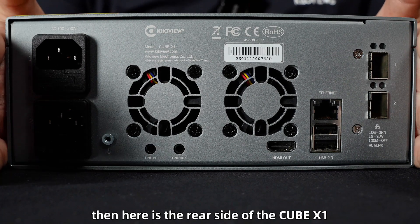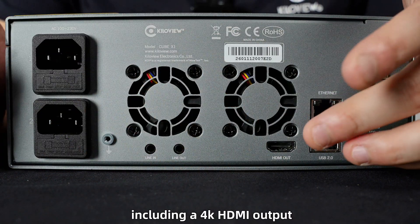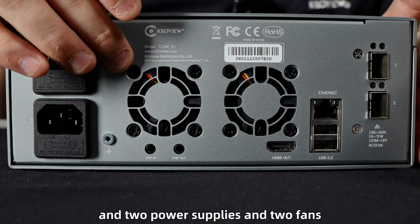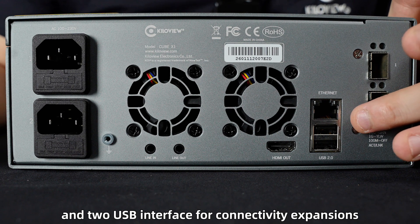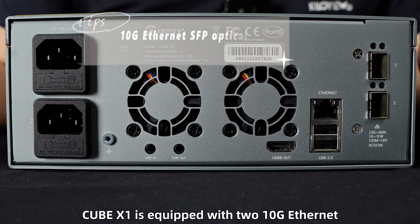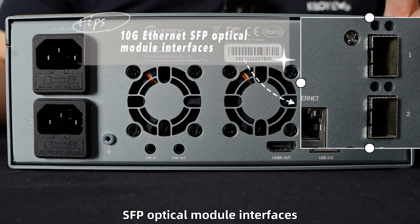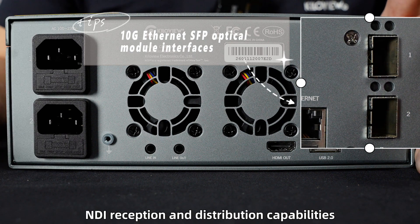Here is the rear side of the Cube X1. You can find various interfaces, including a 4K HDMI output, two power supplies, two fans, one network interface, and two USB interfaces for connectivity expansion. On the right side, you can also see that Cube X1 is equipped with two gigabit internet SFP optical module interfaces, significantly enhancing its NDI reception and distribution capabilities.